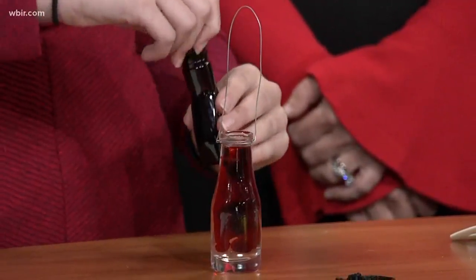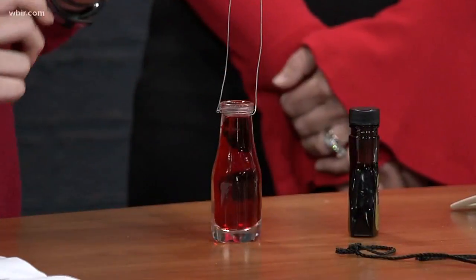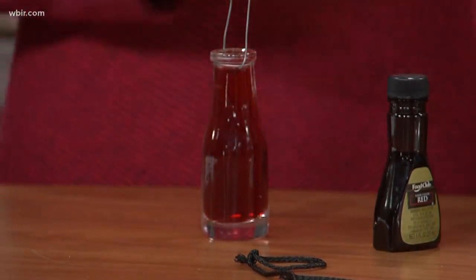Then you take your dye, open it, and put two drops into the hot water. Just gonna eyeball it. Red dye. Does it matter what color you use? I'd use dark colors — yellow, we tried it, it didn't really show up very well. Okay, and then you take your paintbrush and stir it up.